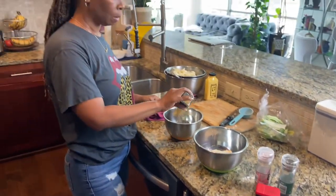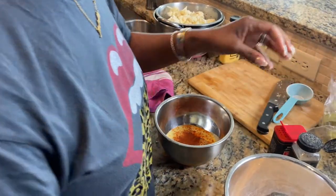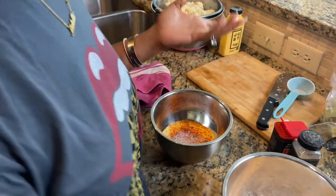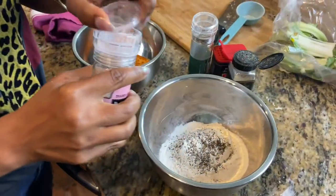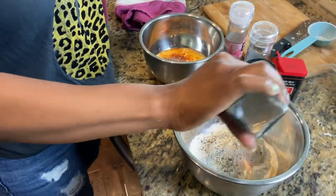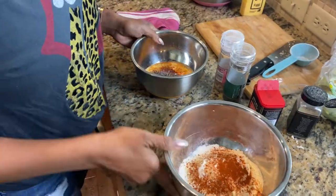Let's season the batter. So garlic powder and paprika go in my egg batter, and a little salt. Everything is going to be seasoned so I don't want to use too much — just a little salt, but it has to be seasoned. And in my flour: black pepper, salt, tons of garlic powder, and paprika. Got that in there.